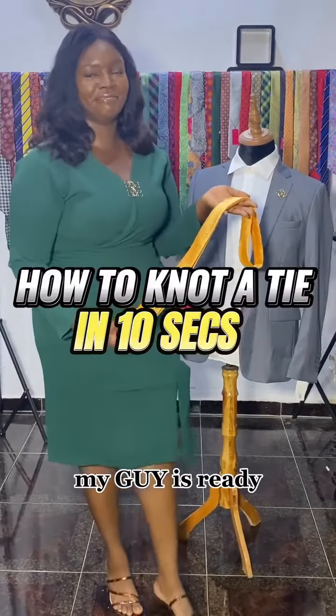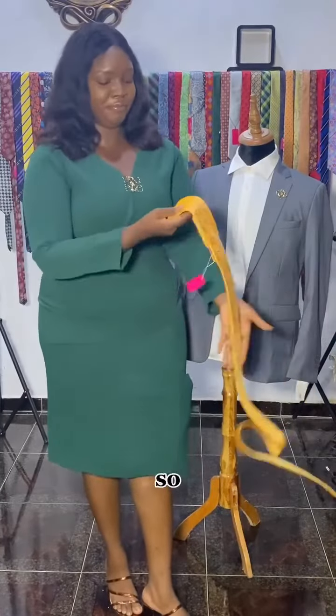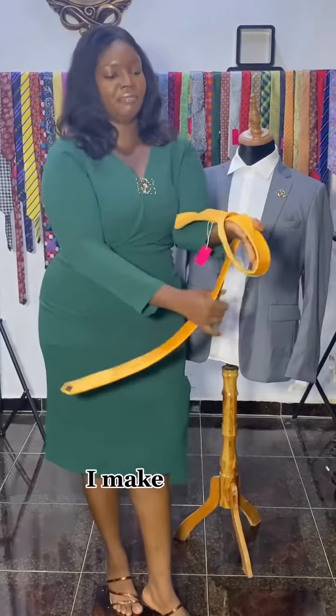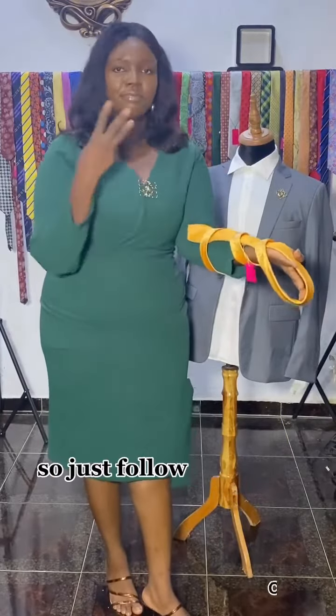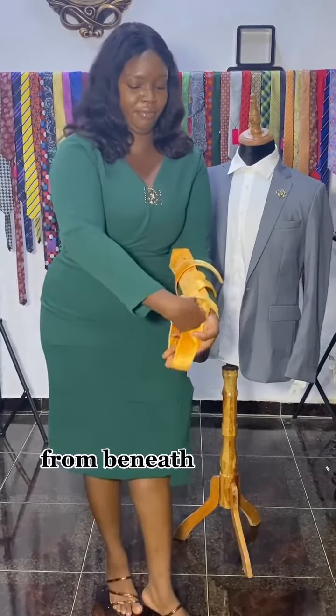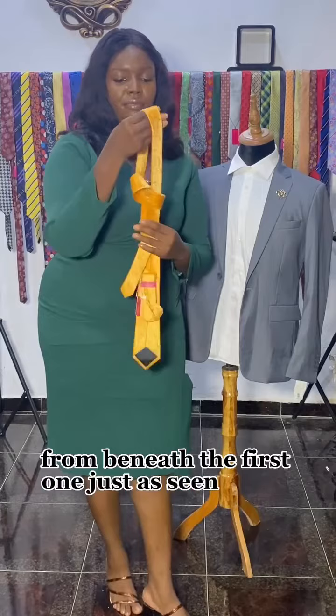So let's do this. We place the tie on the arm just like this and make three loops — it's really easy, just follow the steps. You make three loops, then you pick the second loop from beneath the first one, just as seen in the video.